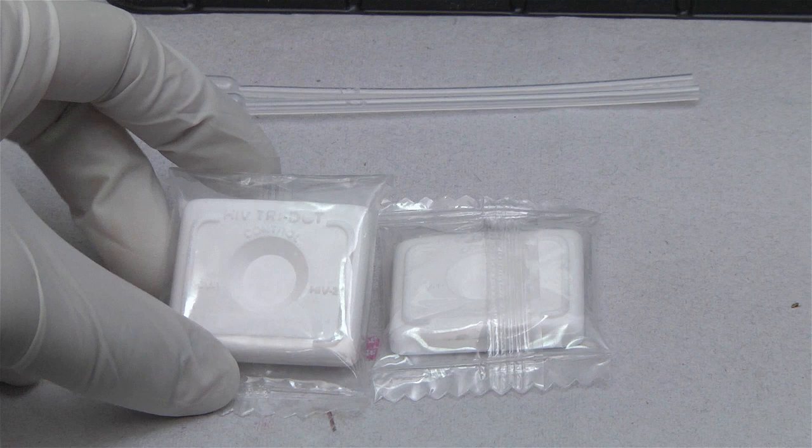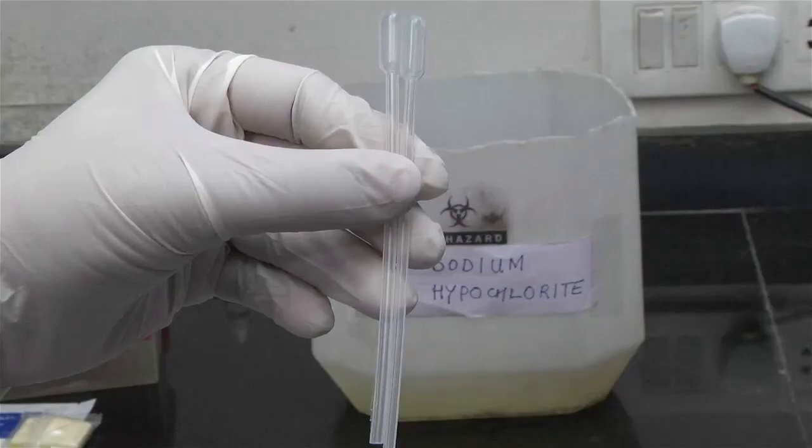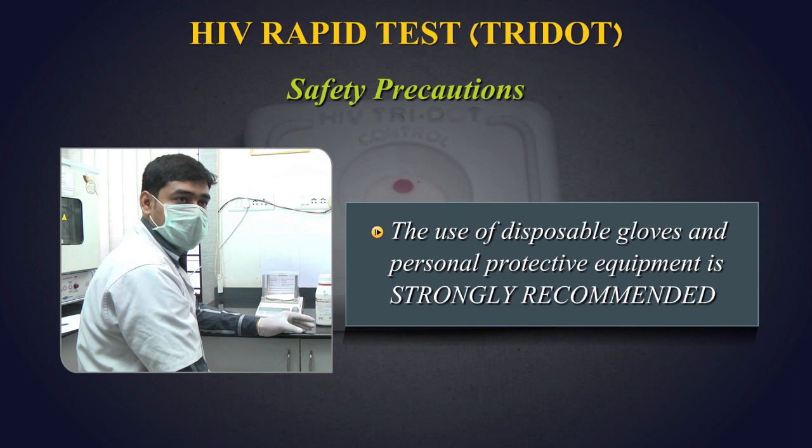Reagents and Consumables: HIV Tri-Dot Test Device, Buffer Solution, Protein A Conjugate, Sample Dropper.